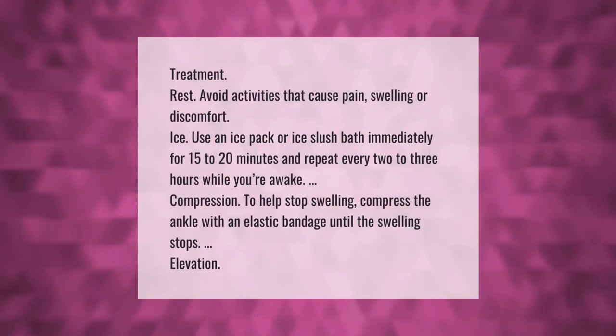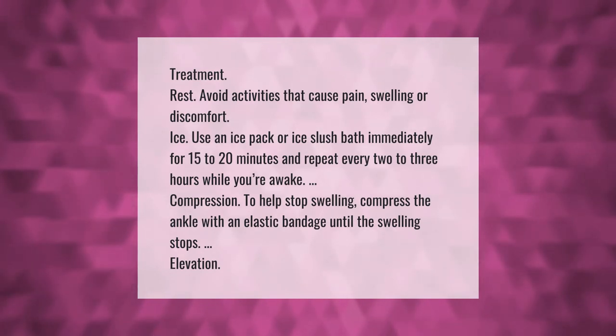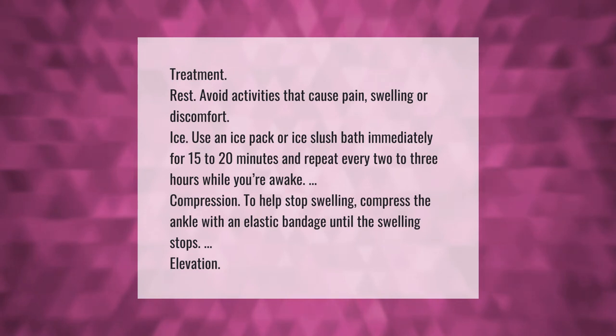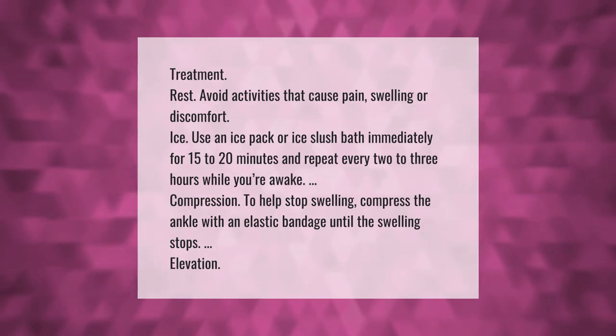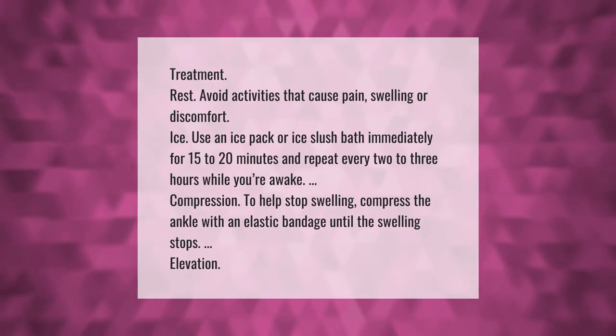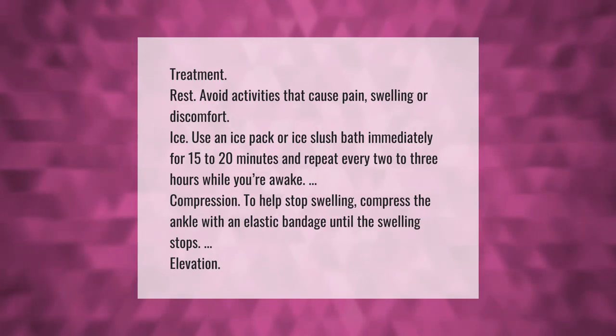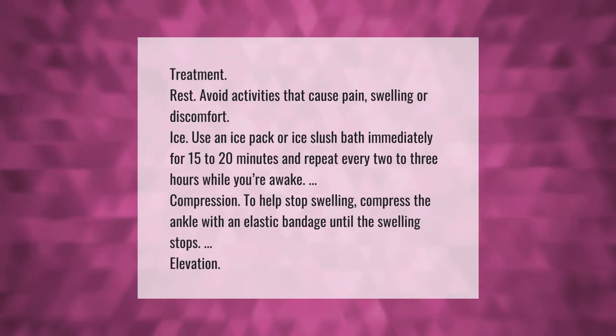Treatment — Rest: avoid activities that cause pain, swelling, or discomfort. Ice: use an ice pack or ice slush bath immediately for 15 to 20 minutes and repeat every 2 to 3 hours while you're awake. Compression: to help stop swelling, compress the ankle with an elastic bandage until the swelling stops. Elevation is also recommended.